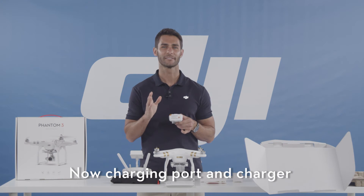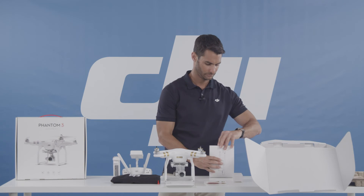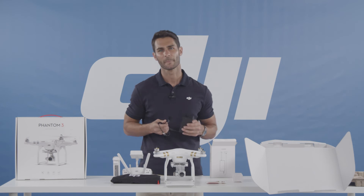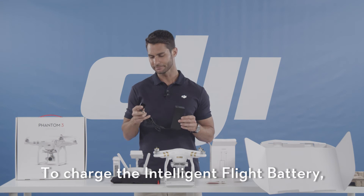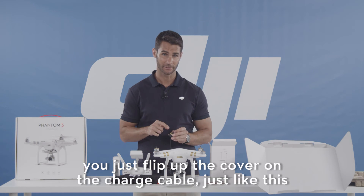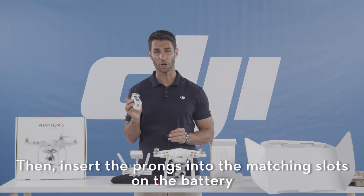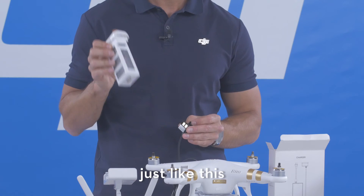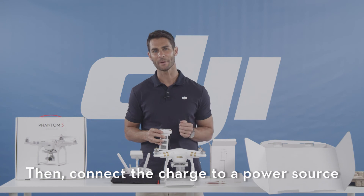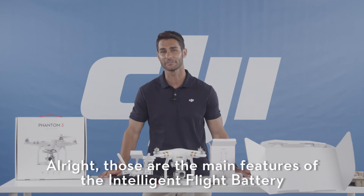Now, the charging port and charger. To charge the intelligent flight battery, just flip up the cover on the charge cable, then insert the prongs into the matching slots on the battery. Then connect the charger to a power source. All right, those are the main features of the intelligent flight battery.